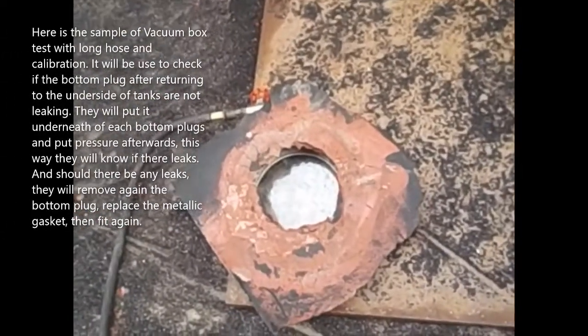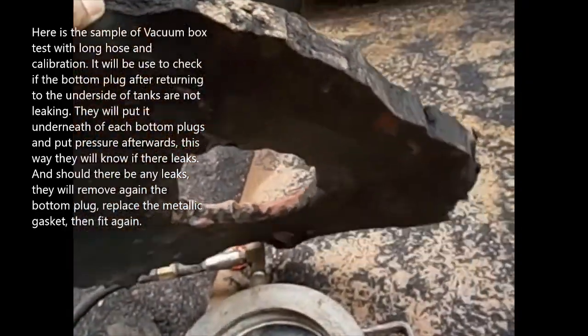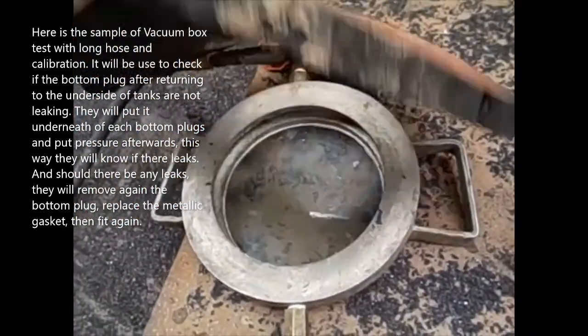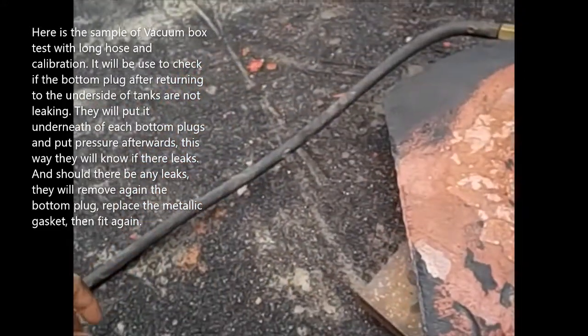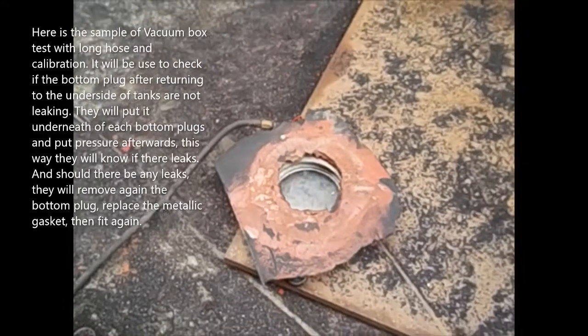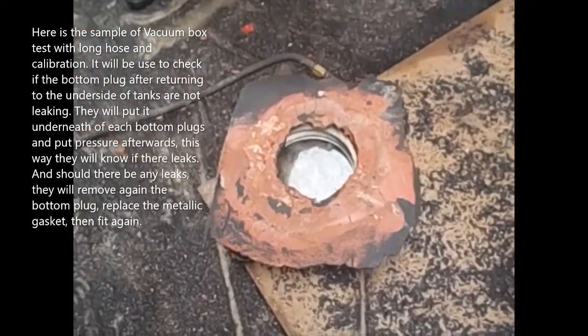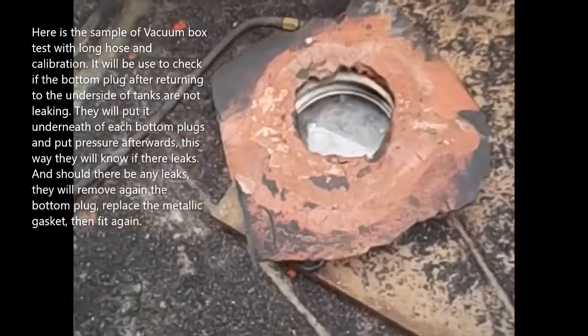Here is a sample of a vacuum box test unit with a long hose and calibration. It will be used to check if the bottom plug, after being returned to the underside of the tanks, is not leaking. They will put it underneath each bottom plug, apply pressure, and determine if there are leaks.